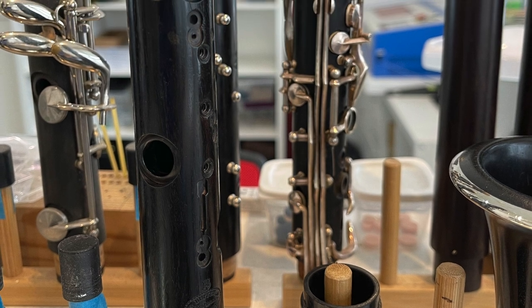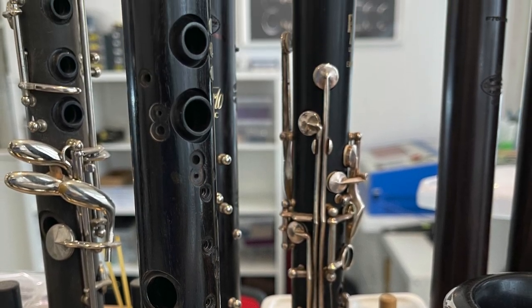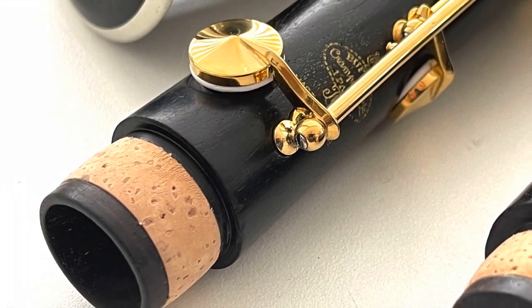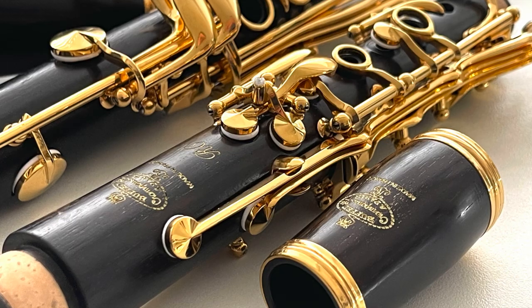Finally, the assembly can begin. What a beauty!